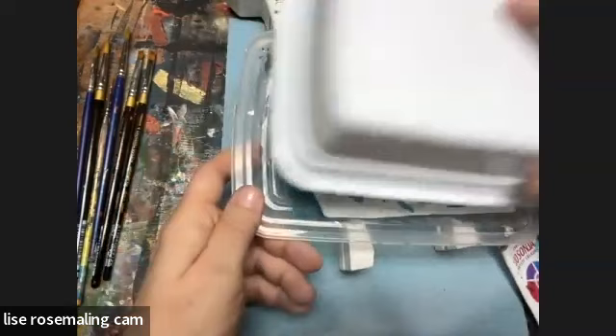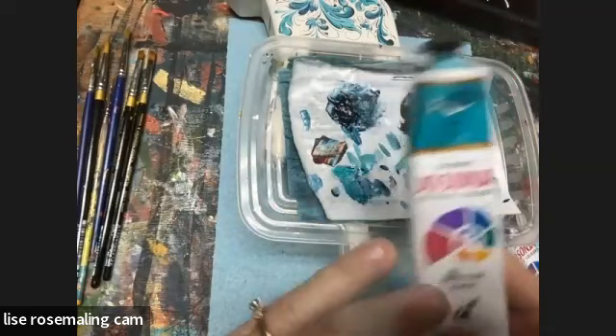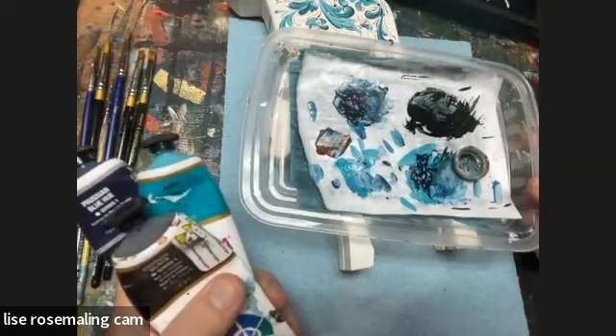My colors: this is straight Prussian blue — I use Jo Sonja paints. I did add aqua, which is one of my favorite colors to use. My detail paint is carbon black, and I did add a little Prussian blue. I may just do the basic stroke work today and we'll see if we get to the detailing — we'll see how the time is.